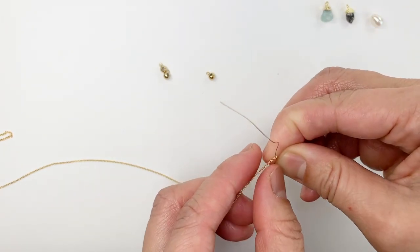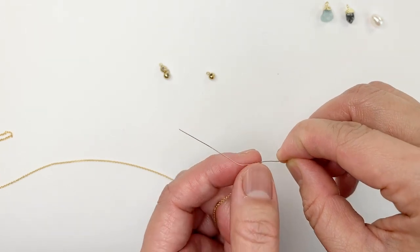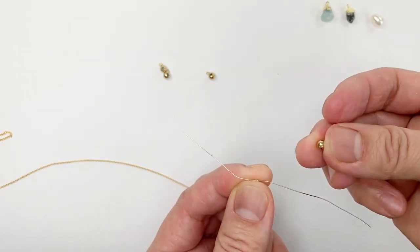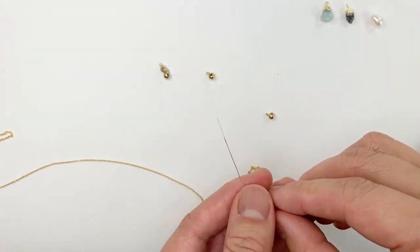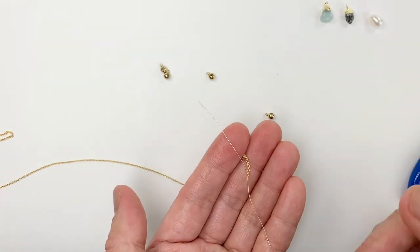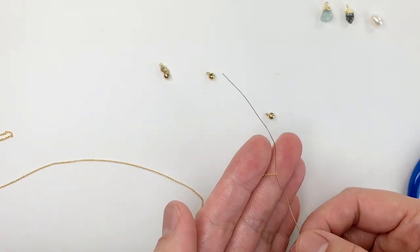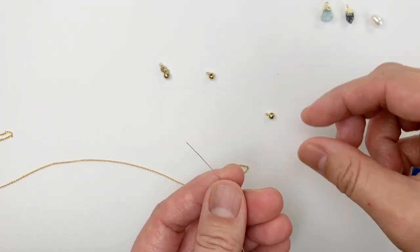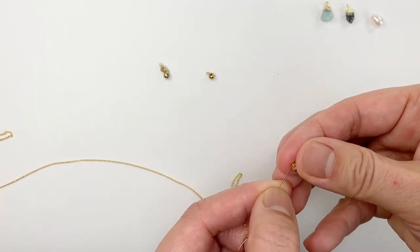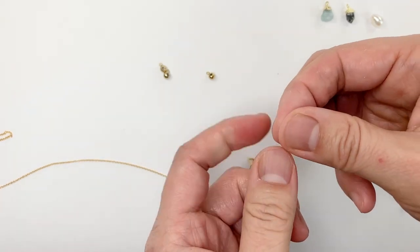Sometimes your chain is so fine and the hole is small that using a jump ring might not be strong enough, because the thickness of the jump ring isn't thick enough. So here what I've done is I've got fine wire, as thick as you can get it to go through your piece. In this case I'm just using 26 gauge.